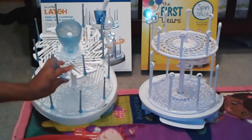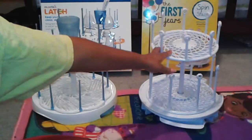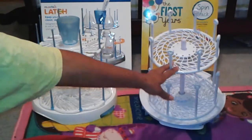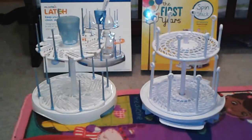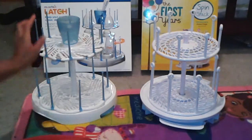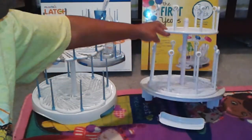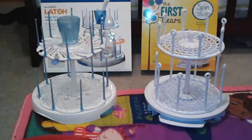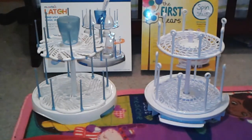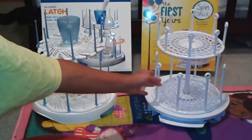This one has a straw holder right there, and this one you could probably use as a straw holder as well, but it's not recommended to use that way. They both have adjustable height top trays where you can move it from the top, the middle, or the bottom — this one I believe has four different positions.